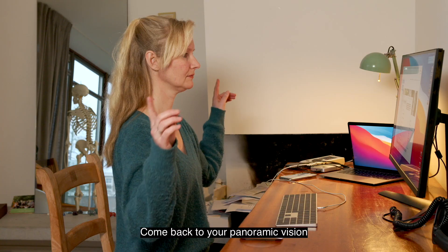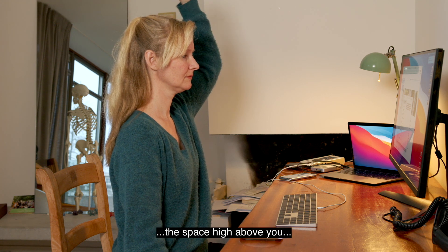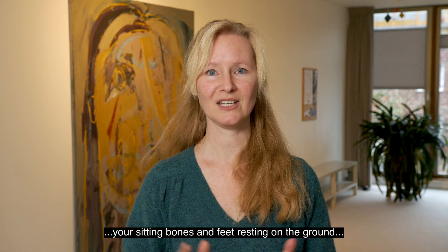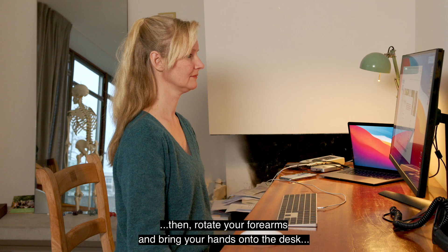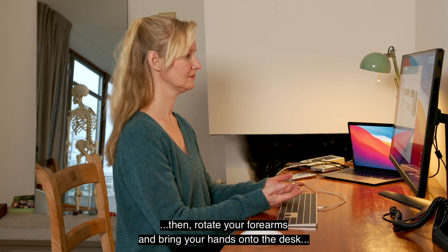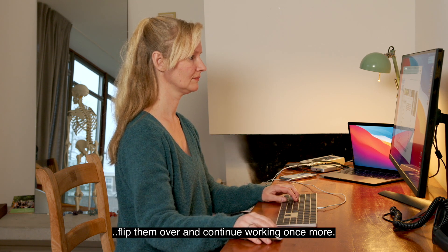Come back to your panoramic vision and your visual cortex. The space high above you. The spaces to your left and right. Your sitting bones and feet resting on the ground. Then, rotate your forearms and bring your hands onto the desk. Flip them over and continue working once more.